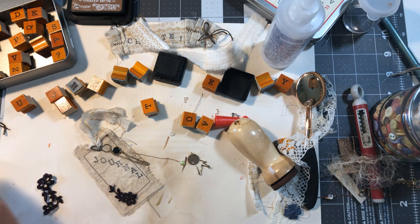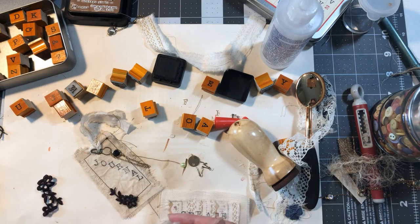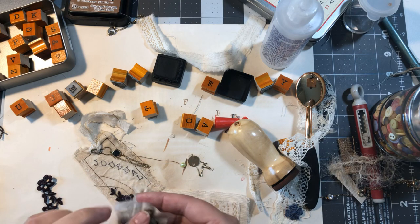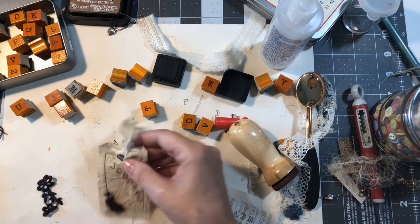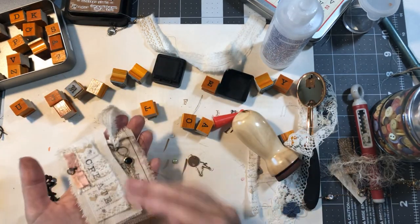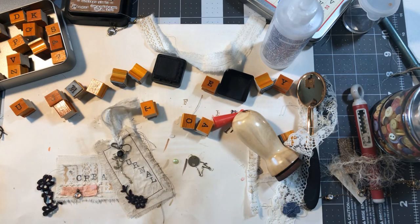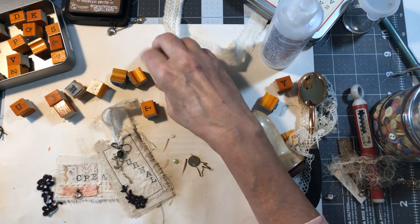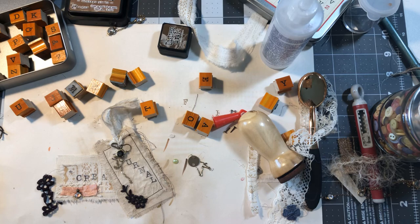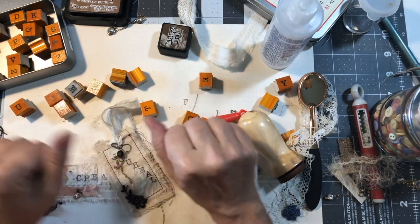So let's recap what we made: we made one similar to the ruffle piece, and this journal tag. Okay guys, I just wanted to come on and do this little project share of these fun little prompts and journaling tags, and maybe give you a couple of tips on printing on fabric. I'll be back to do the process video of the new journal I'm creating. You guys have a blessed day — thanks for stopping by, bye-bye!